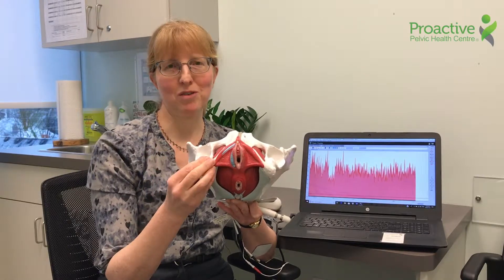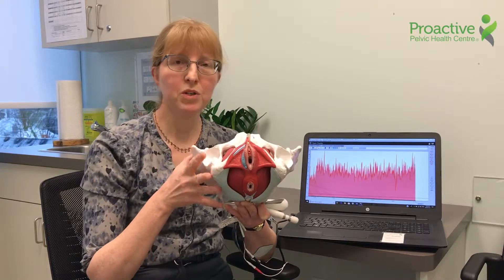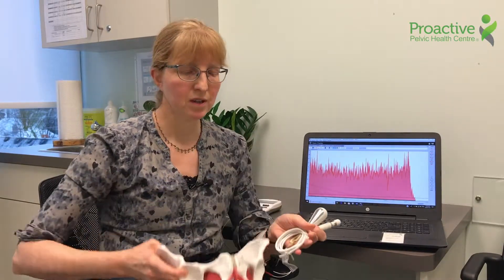How do you measure the muscles of the pelvic floor? There are three different ways we measure them. We do have little sticky electrodes — they're a little bit smaller than the ones on my forearm — but you can stick those on the outside on the skin. It's not quite as accurate, but it's more comfortable for some people.